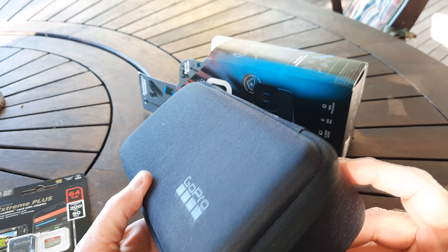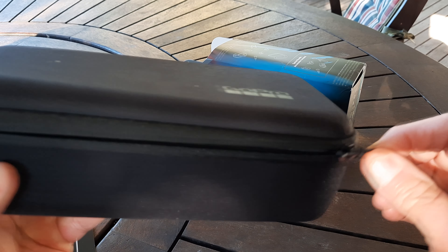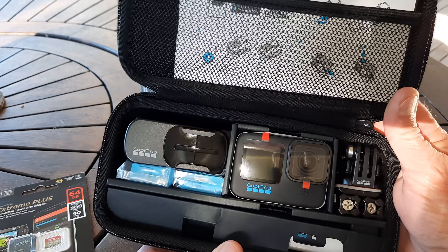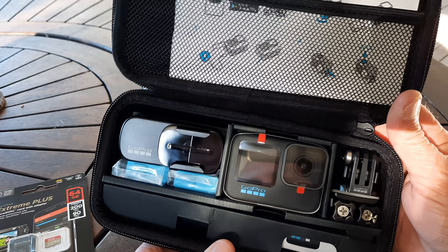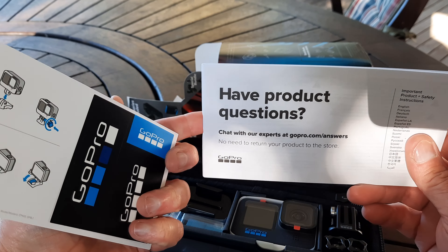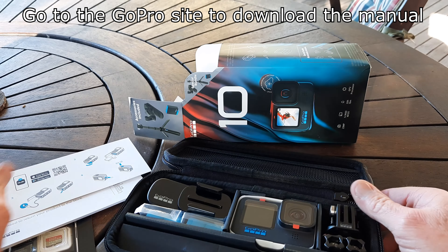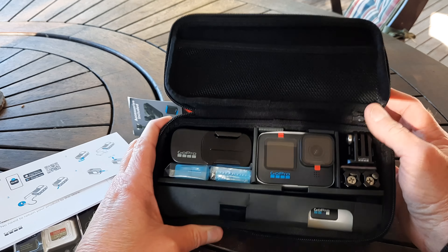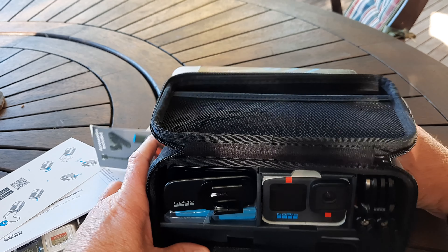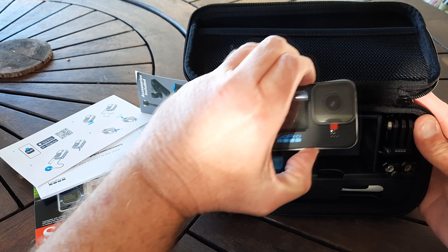There's a nice case - says GoPro on it. Let's have a look - I've always wanted a GoPro. Oh, very nice! There's some nomenclature there - I'm not sure you can read that if you buy one. Okay, so that's the actual GoPro, let's not drop it.